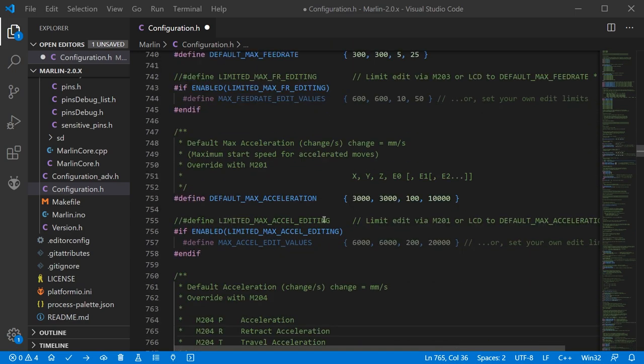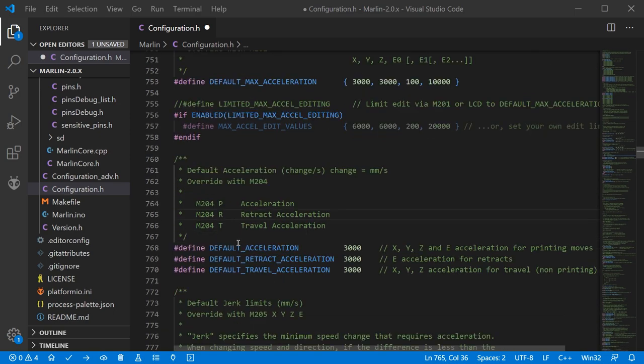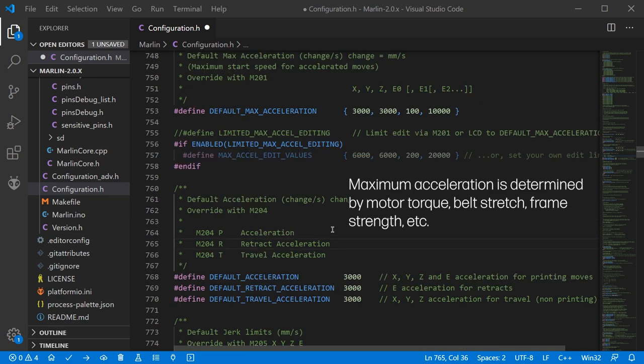Moving down a little we find the default maximum acceleration — the peak acceleration set per axis. Just below that you can set default acceleration for different types of movements: default for printing moves, retraction acceleration, and travel acceleration. There are a whole range of acceleration settings you can change depending on the axis and the type of move being executed.